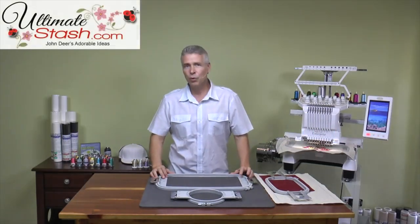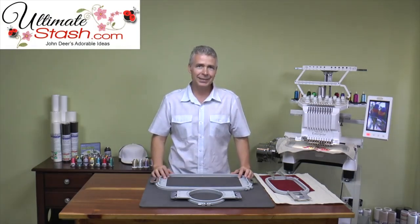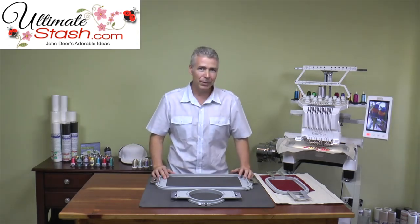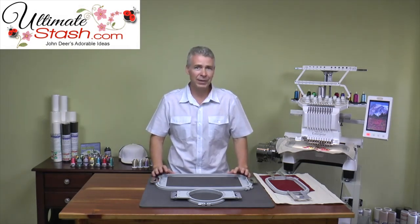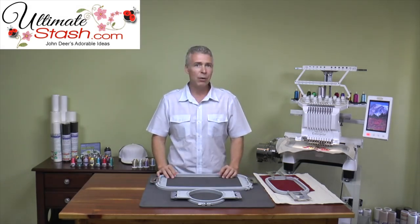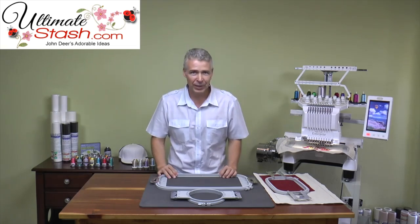Hi, I'm John Deere, owner of Adorable Ideas. Today I want to cover some basic hooping techniques. These are techniques that I and my family have developed over the years when we were in the commercial industry. We used to have people at hooping stations for over eight hours a day, because the quality of your design starts with how well your material and your stabilizer is hooped before you put it on the machine.